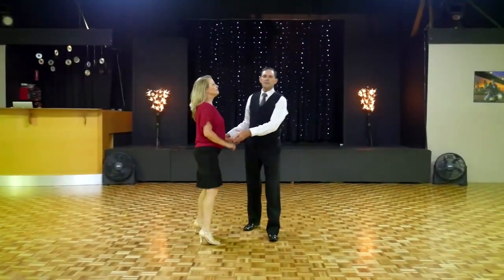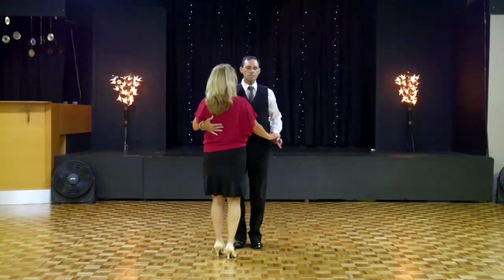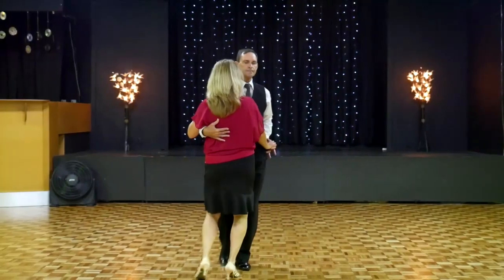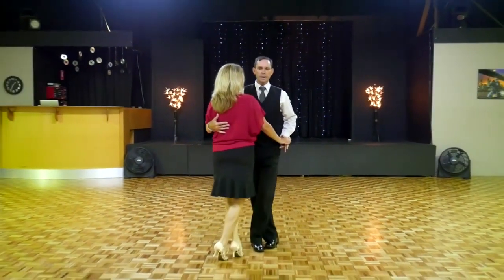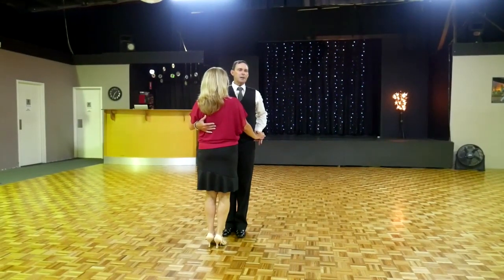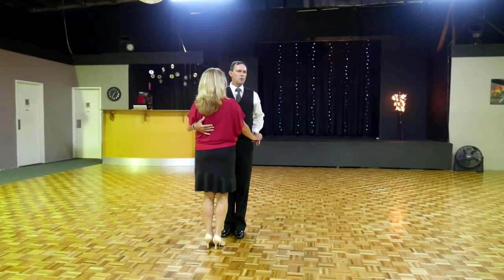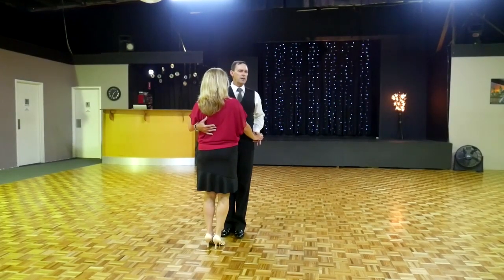So when we're dancing the contra-check, I'll take it from the beginning here, and we do our two walks, our step lock, and then it's a side together, side together. Now the next step is a forward step, but it will be side and slightly forward, as we've created some sideways movement here.